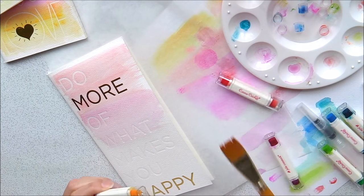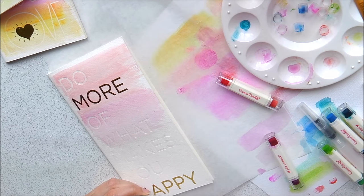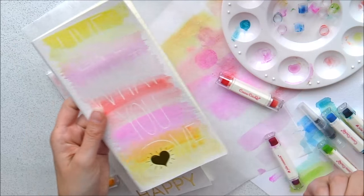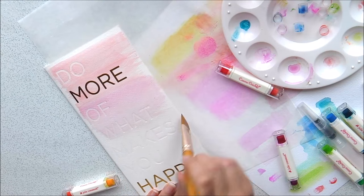We're going to do orange ink next. I wanted to create on this one — I have a ton of colours on here and I really love this — but I want to create more of a subtle ombre look on this one.